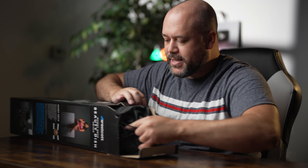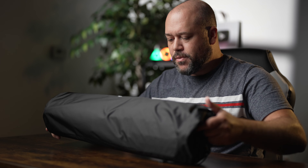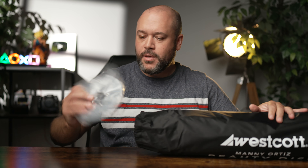Welcome back, everyone. My name is Miguel Quiles, and before I get into this unboxing, I want to give you guys a quick disclaimer. Westcott, Manny Ortiz — no one paid me to make this video. I'm making this on my own. Manny Ortiz is a friend of mine. He reached out to me, said he was working on something and wanted to show it to me, and a few days later this shows up in the mail. Everything I'm about to tell you is my own thoughts and impressions of this modifier. I will say I own several Westcott modifiers and I use them all the time in my professional work, so generally speaking I like them. So let's start this unboxing.